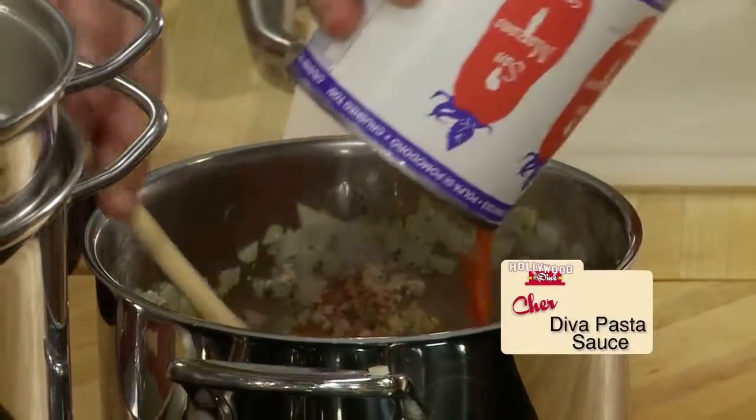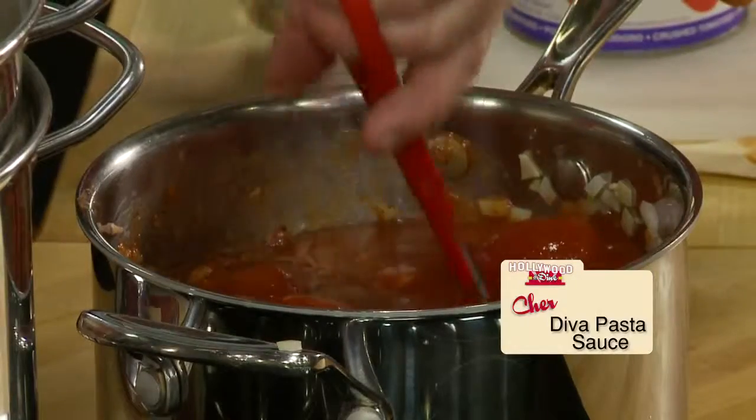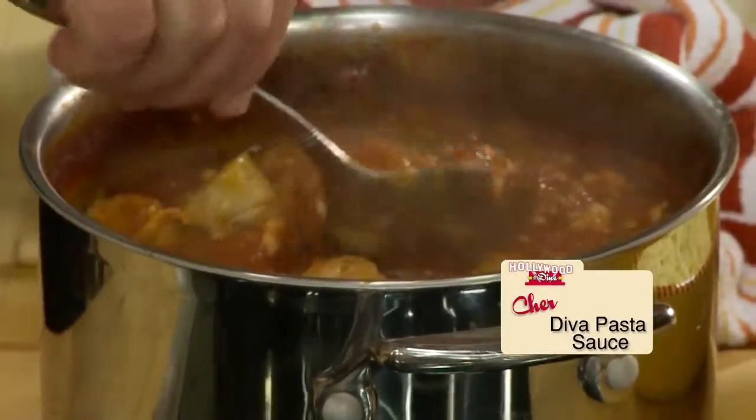Add one can crushed tomatoes and one can whole tomatoes — cut them up with scissors, no juice lost. Throw a cup of water in, cover and simmer one and a half hours with an occasional stir.